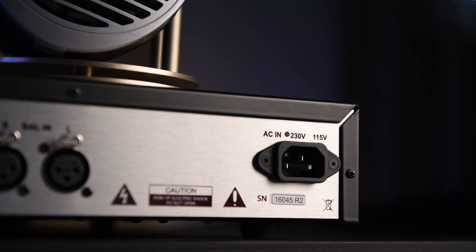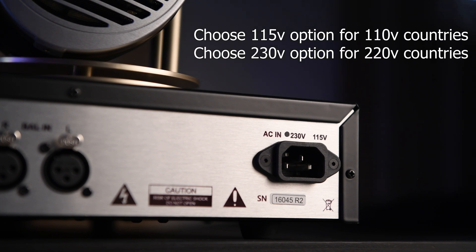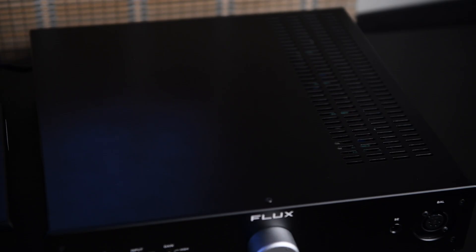The power supply is built-in — you just connect the cable. Depending on where you live, it may require 110 volts or 220 volts, and you have to choose this when ordering. It doesn't have a selector switch, so you must buy the correct voltage version for your region.